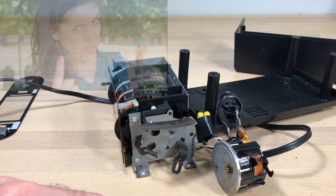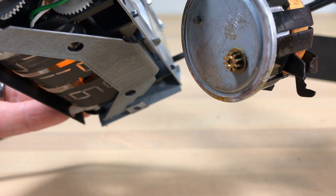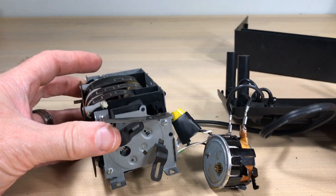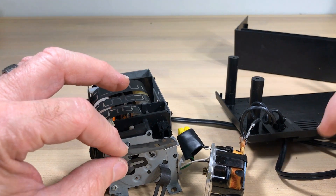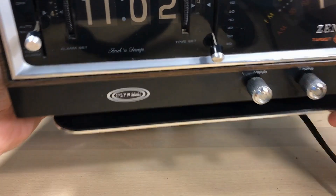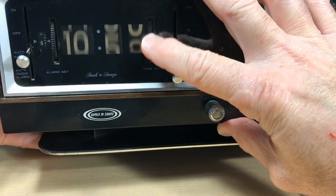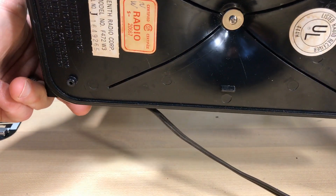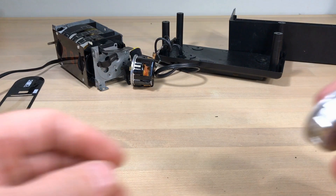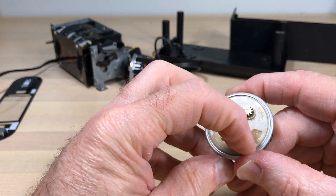We're going to try some percussive maintenance — which gets that thing going, though we don't recommend that very often. Listen to that — something isn't right. We're going to assume it is the capsule part of that motor. Inside the capsule is a rotor and metal gearing. Now, this is the same motor used in the Zenith Circle of Sound clock. I had restored one before and made a good one from several parts. This is model F472, so I have some parts. I pulled a capsule off one of those — it's a little different with a plastic base, but the gear teeth are the same.